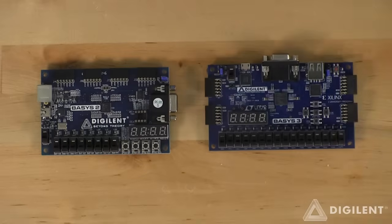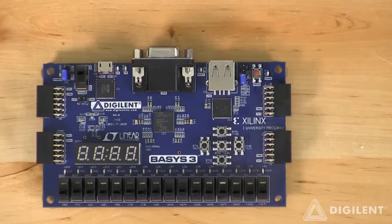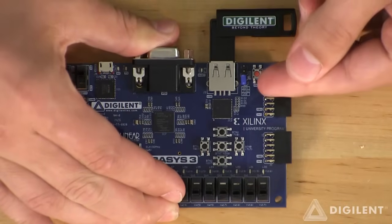Let's go ahead and start by looking at some of the improvements we've made to this edition of the Basys line. We've doubled the amount of GPIO connected to switches and LEDs. We've also rearranged the push buttons into a gamepad configuration and added an additional center button. We've replaced the PS2 connector on the Basys 2 with a USB-HID connector. Another feature added by the USB-HID port is that you can now configure the FPGA from a USB thumb drive.